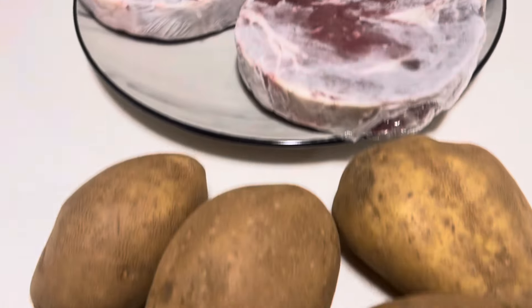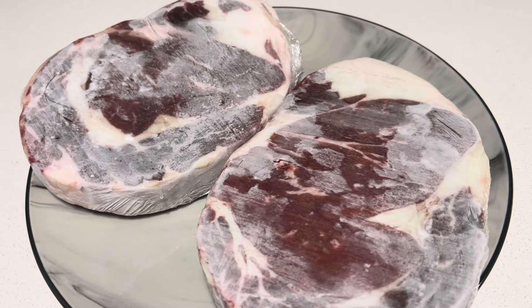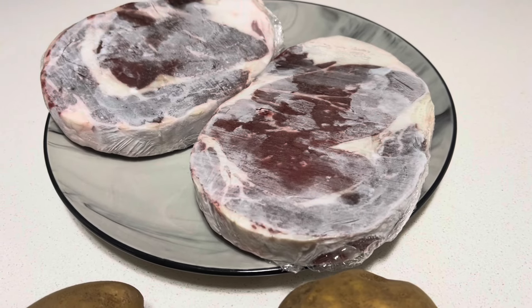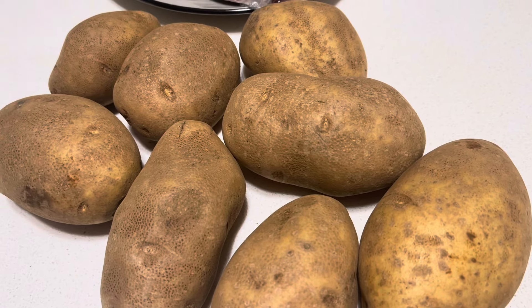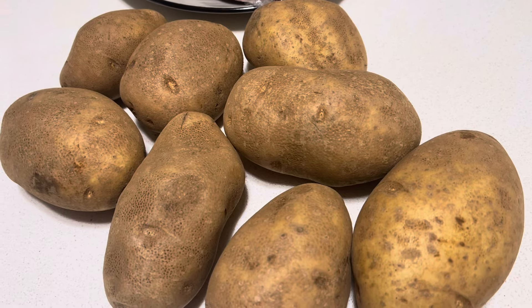I'm going to show y'all how I make my potato salad. I'm going to have some people over, maybe tonight or tomorrow. I'm going to make some barbecue, a couple rib eyes I'm thawing out. I'm going to make some tater salad, okay? It's probably no different than anybody else's. I'm just going to show you how I do it. Let's get started.